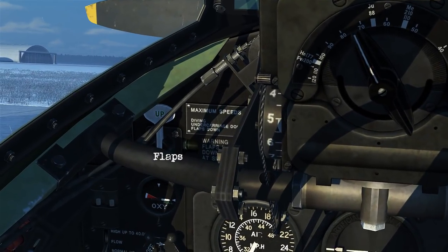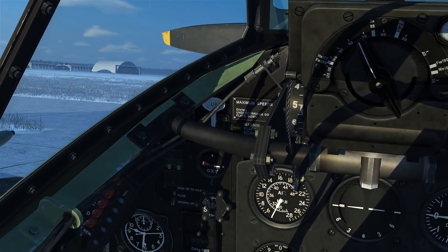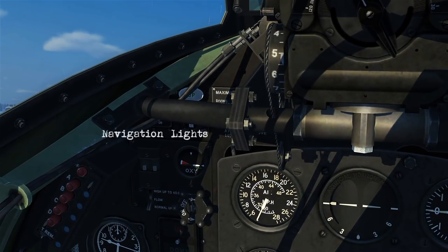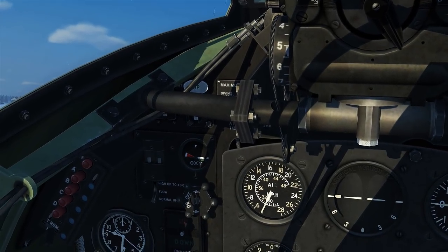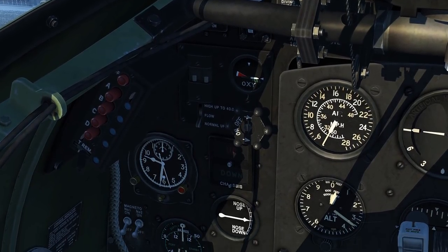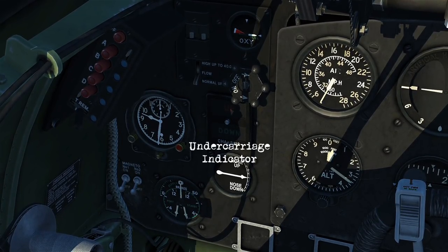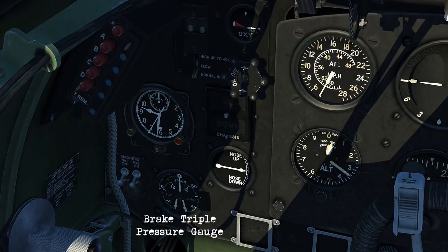Going up to the top, we can see the flaps control. Since we've got the larger side on, it's kind of obscuring the navigation lights, but they're just to the left of the flaps. Moving down this panel, we've got your oxygen equipment, a radio with the channel selections, the clock, your undercarriage indicator, magnetos, and your brake triple pressure gauge.